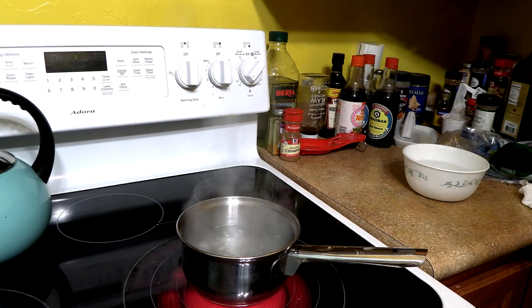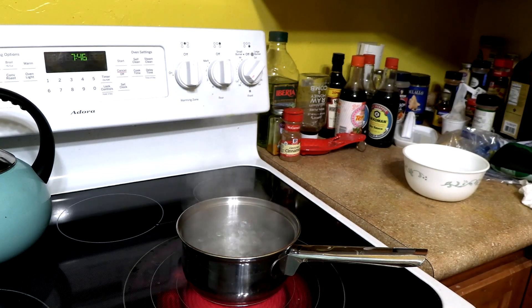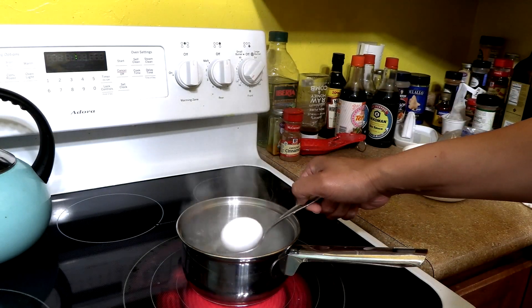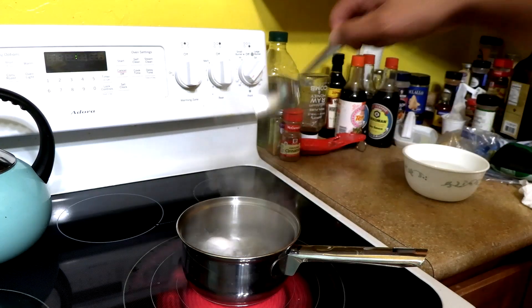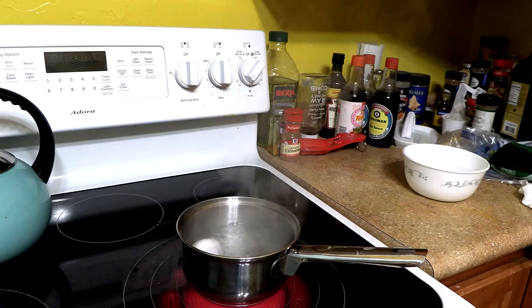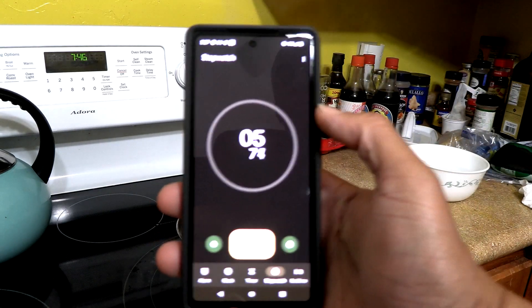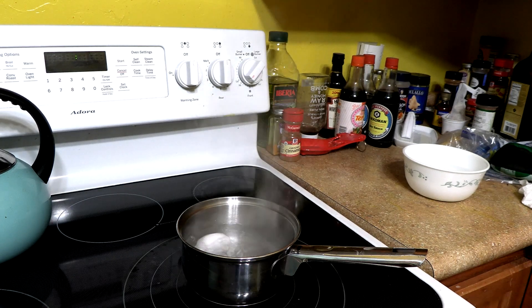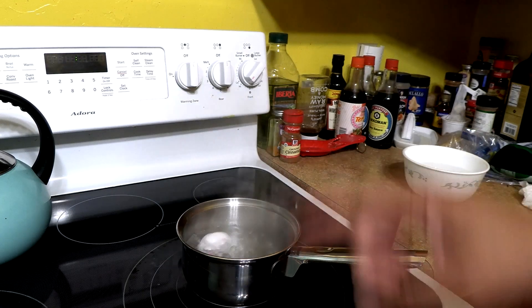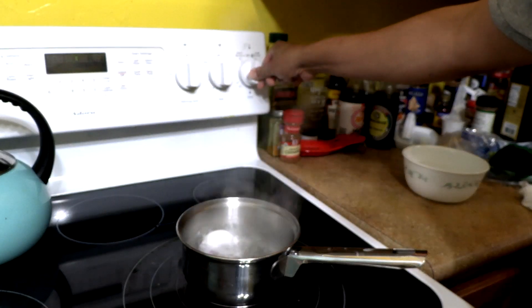Okay everybody, we're gonna put the egg in for six minutes. There we go — bam, put it in nice like that. Setting the timer for six minutes. It's at a roaring boil, and it says to turn it down, so we're going to turn it down for six minutes.